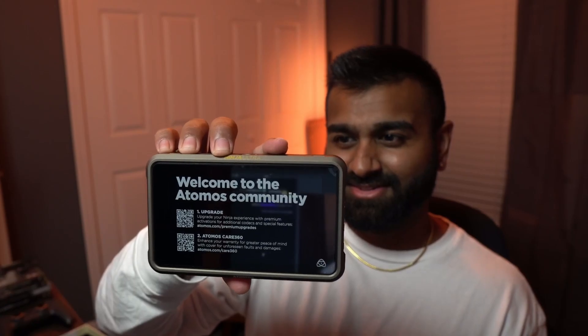On the top here: welcome to the Atomos community. One — upgrade your Ninja experience with premium activation for additional codecs and special features. Two — Atomos Care 360, enhance your warranty for greater peace of mind, cover for unforeseen faults and damages. Oh, this is a hefty boy! That's the front — very nice. Obviously there's the battery and memory card section. You can connect onto the back with what I think is the Atomos Connect, which allows you to use this wirelessly and stream to another source.